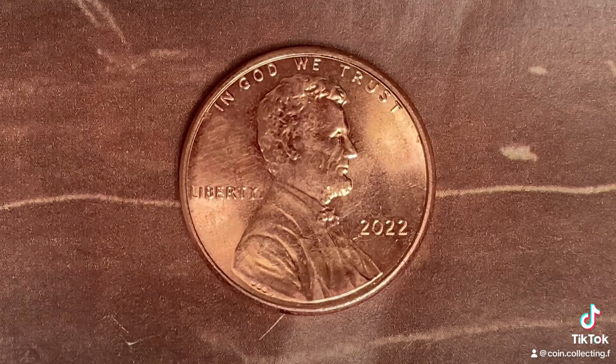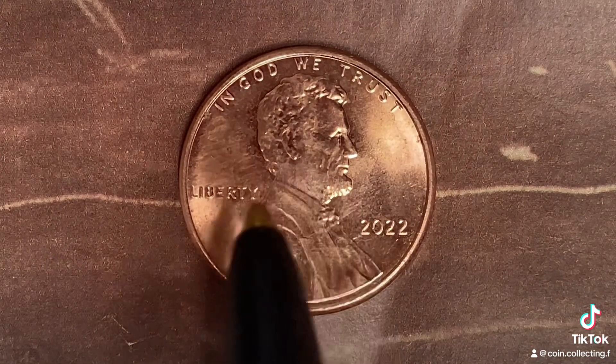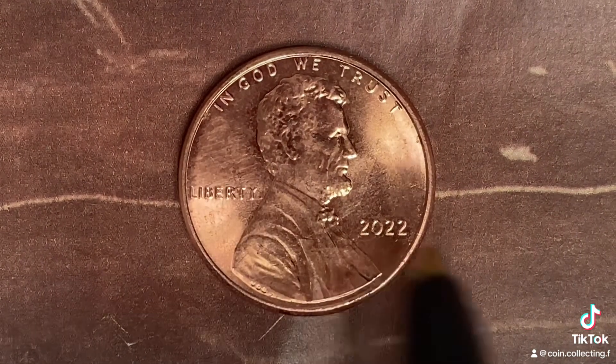Here's a 2022 Lincoln Shield cent. In God We Trust at the top. Abraham Lincoln in the center of the coin facing right, Liberty at left. 2022 is when this coin was produced. Let's flip this coin over.